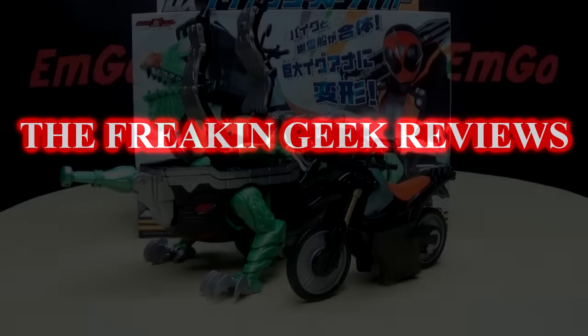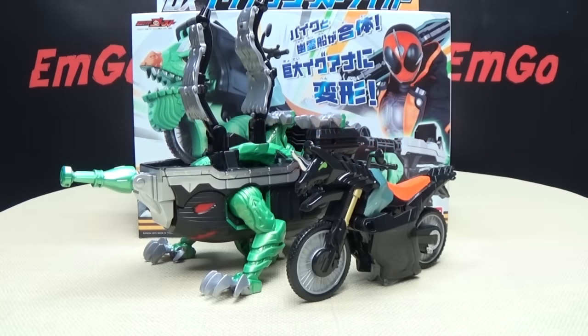Hey! What's up, my peoples? Emgo here, the freaking geek himself. And today, we will be reviewing the Kamen Rider Ghost DX Iguana Ghost Striker.